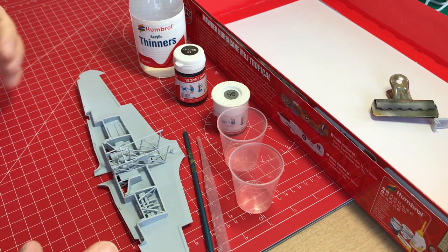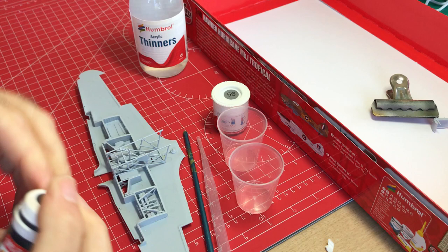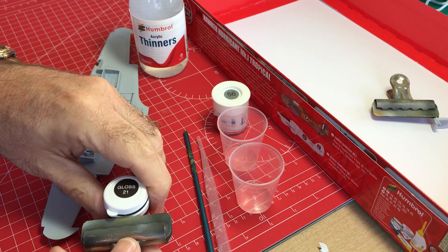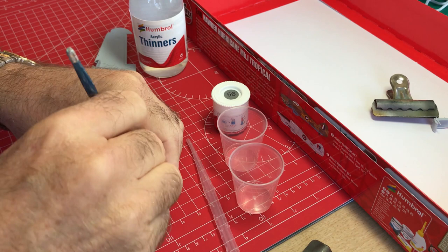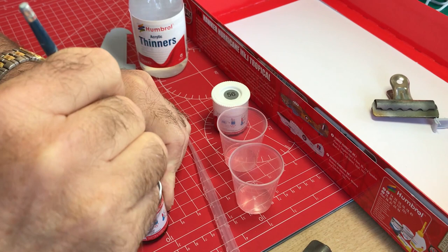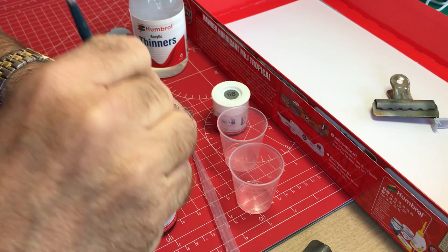The first step is to add our black base. Gloss black is good - Humbrol gloss 21 is an ideal paint for that. So we'll prepare that as we go - a good shake to start with. That's rarely ever going to be enough on its own, so then we'll need to open up the paint pot. I use an old bulldog clip for that. Then I use an old paint brush to get in there and make sure it's properly mixed up, because often you'll get sediment that settles to the bottom. It's recommended you do this for around about 45 seconds. The paint, as you'll see, is thick - that's intended to be so.